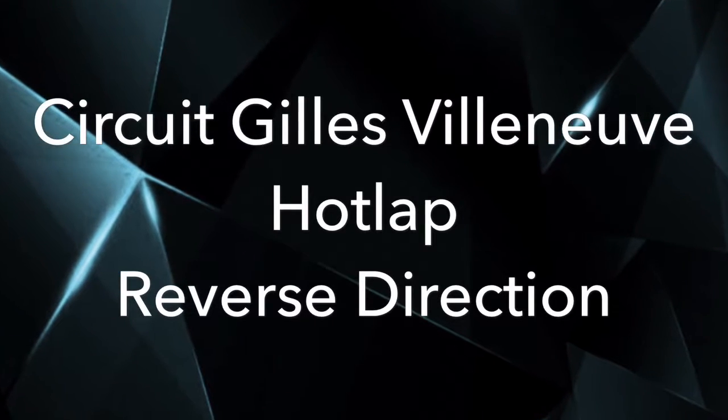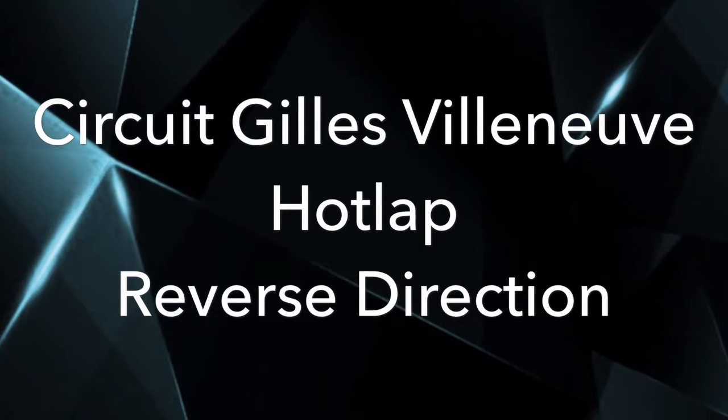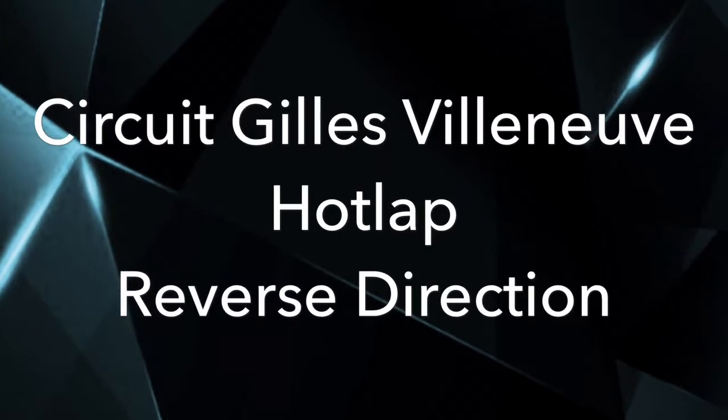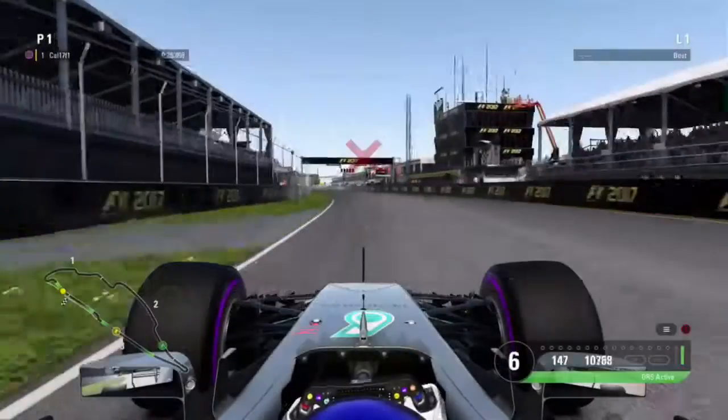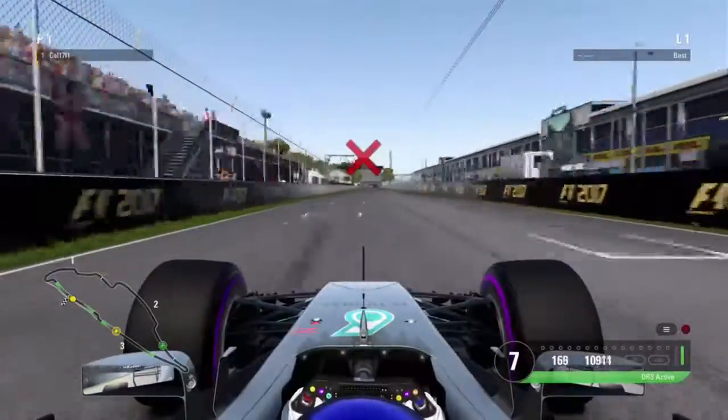Hello and welcome back to the channel. Today it's another reverse direction hot lap video. This time it's at the Canadian Grand Prix, and without further ado, let's get into the lap.